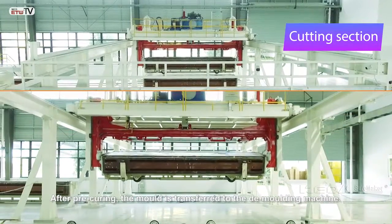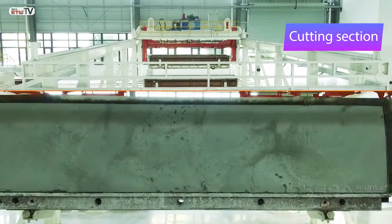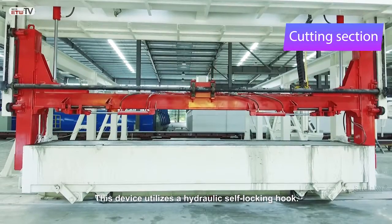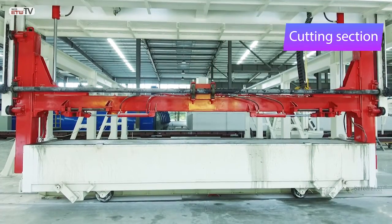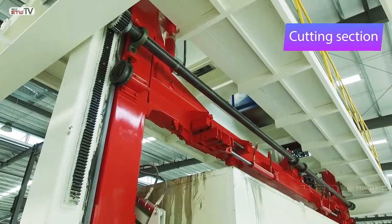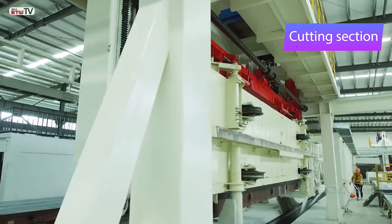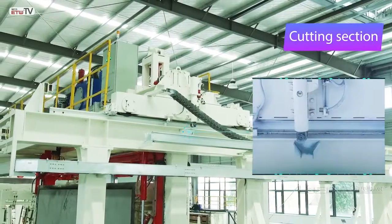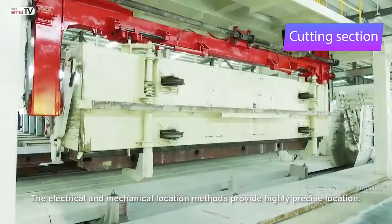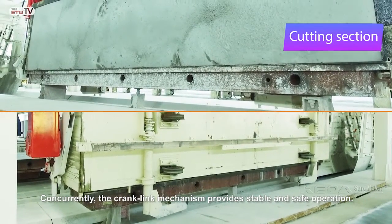The mold is transferred to the de-molding machine. This device utilizes a hydraulic self-locking hook; the hydraulic chain is used for lifting material. The electrical and mechanical location methods provide a highly precise location, while the crank link mechanism provides stable and safe operation.